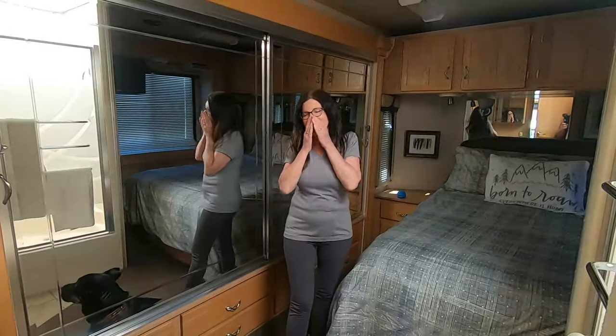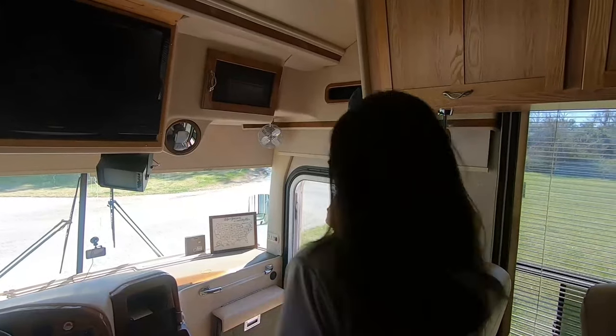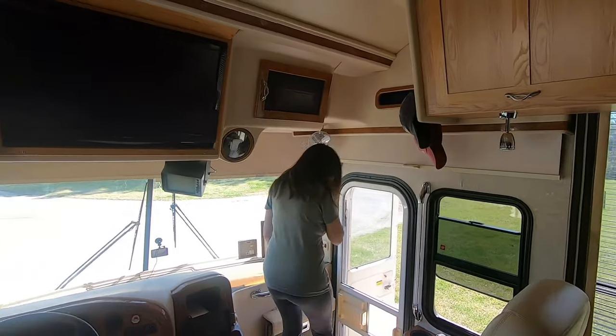Nope. I can still smell it. But I bought the Happy Camper treatment and did that whole thing. Nope, nope, nope, uh-uh. But I did the thing where you put ten pounds of ice in there and then you put five gallons of water and then I drove around for 30 minutes.